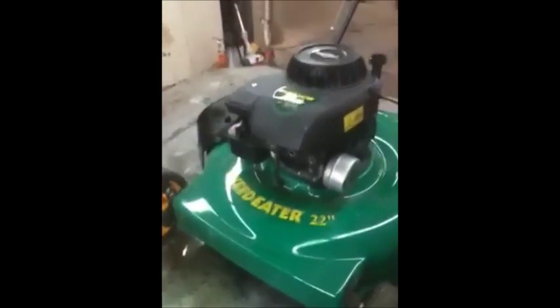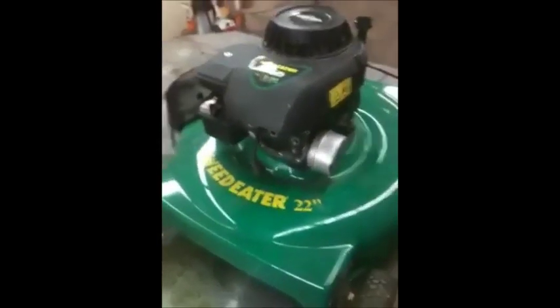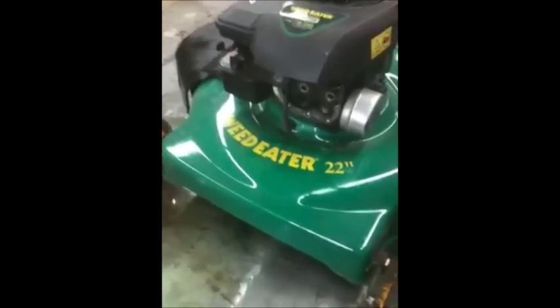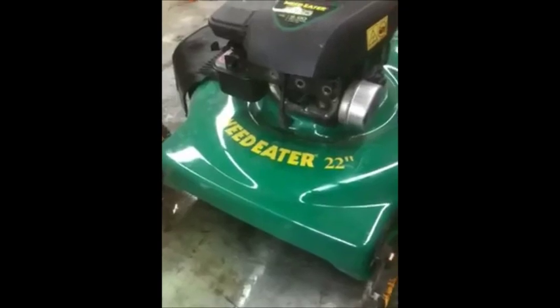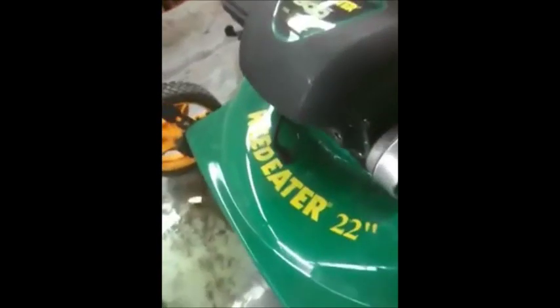This lawnmower is under warranty. Did a leak down test on it — it's got less than 10%. But it just ain't got no compression. I'm gonna let you look at this. I just can't quite put my finger on what's going on.